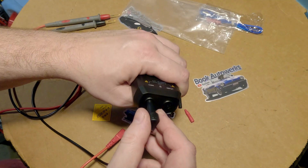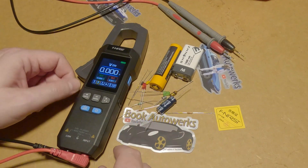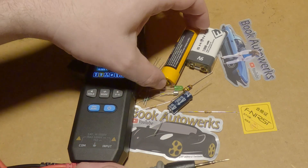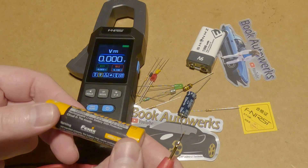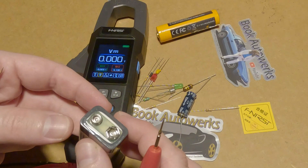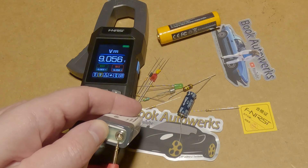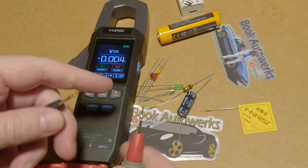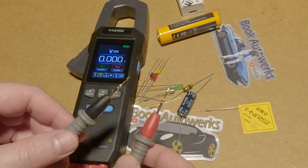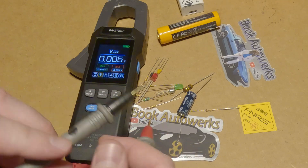The probes plug in down at the bottom, just like that. We've already tested the amp clamp; now I've got some components here to test out the other multimeter functions. Already on voltage — this battery is showing 4.13 volts, which is how much it should show when fully charged. This rechargeable 9-volt battery is right on 9 volts. These probe tips are so super sharp — I poked myself just a second ago. It's awesome that they're sharp so you can really probe things in detail, but just be careful.